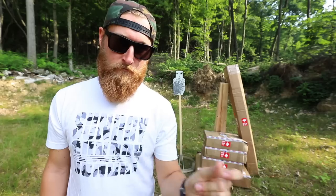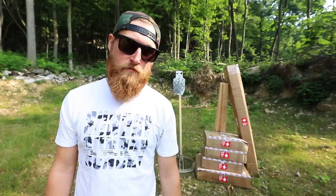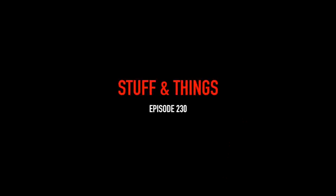Feels good to be back. I'm going to be spending a lot of time up here over the next couple of weeks, so I think I should step up my steel target game a little bit. What's going on everyone, back with another episode of Stuff and Things. I'm out here at my range today getting ready to film a ton of gun content.